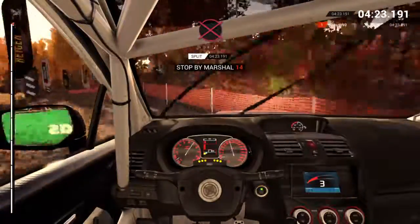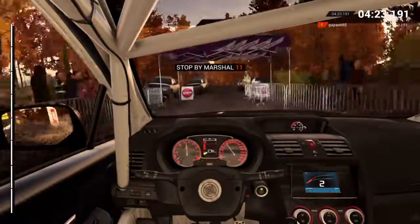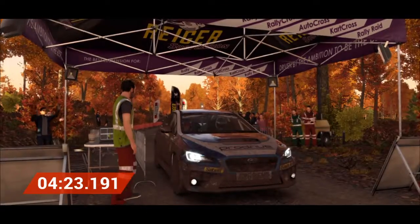All right, get her to the control. Perfect, good job, well done.